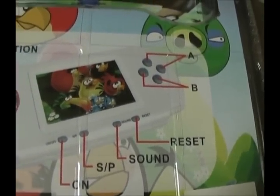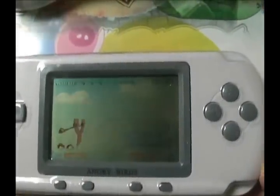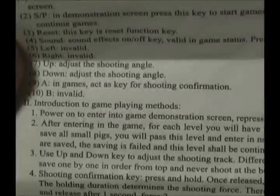The pig. Red bird. Alright, let's crack this cheap Chinese knockoff open and see how it plays. This is gonna be really horrible.